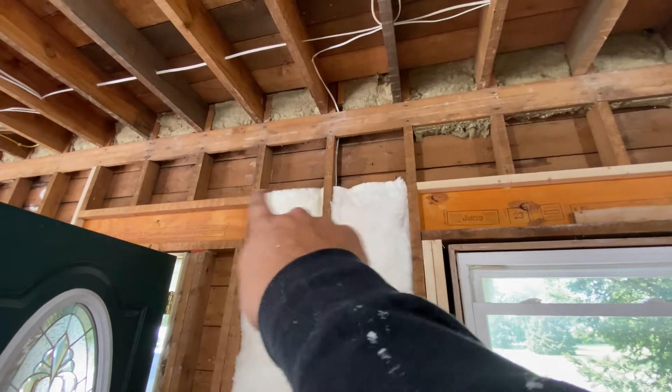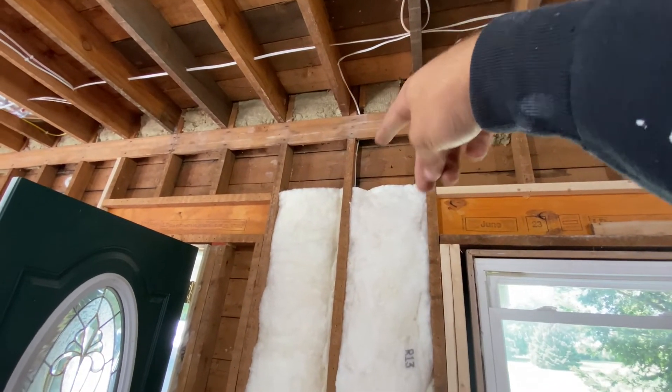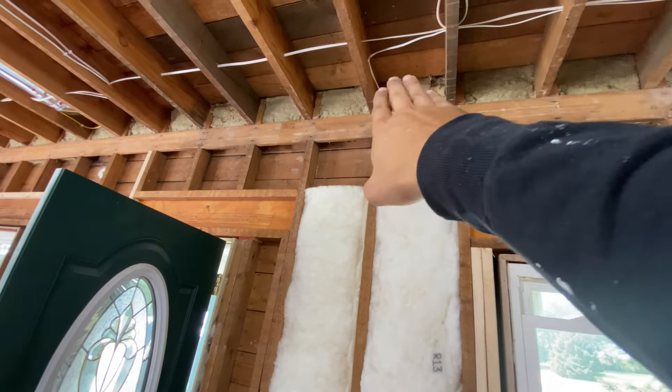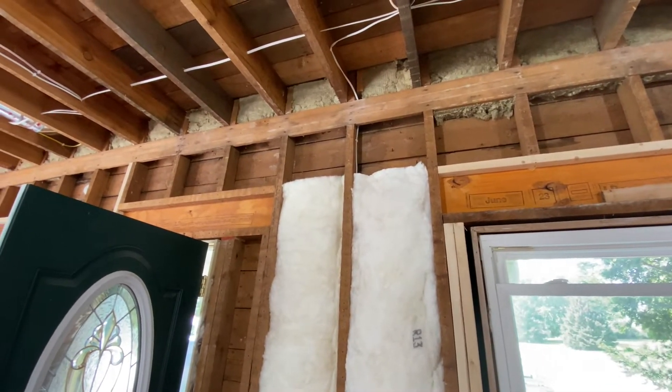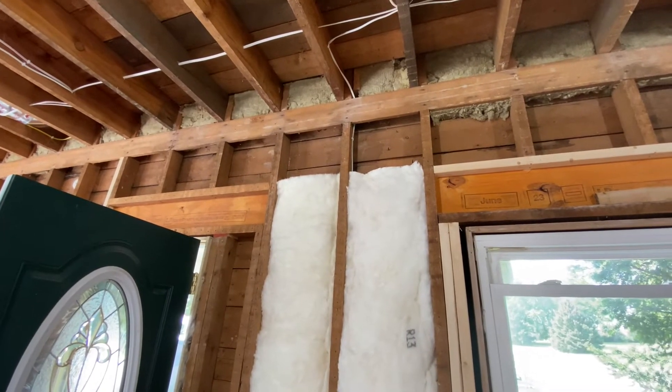I'm probably going to set up a time lapse. Unfortunately, that's where eight feet stops — we still got about 18 more inches — so I'm going to have to do a bunch of cuts and tuck them up under that ledger. I'll probably have Adam cut for me and I'll get on the stilts, which will make that much easier.